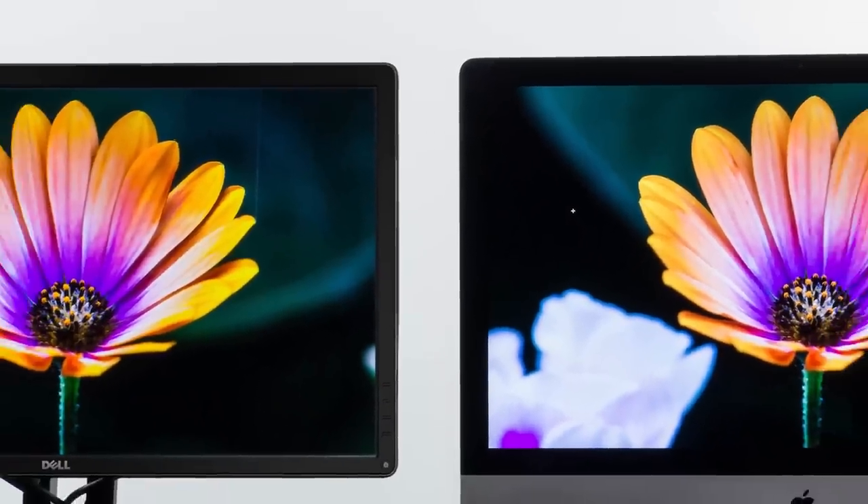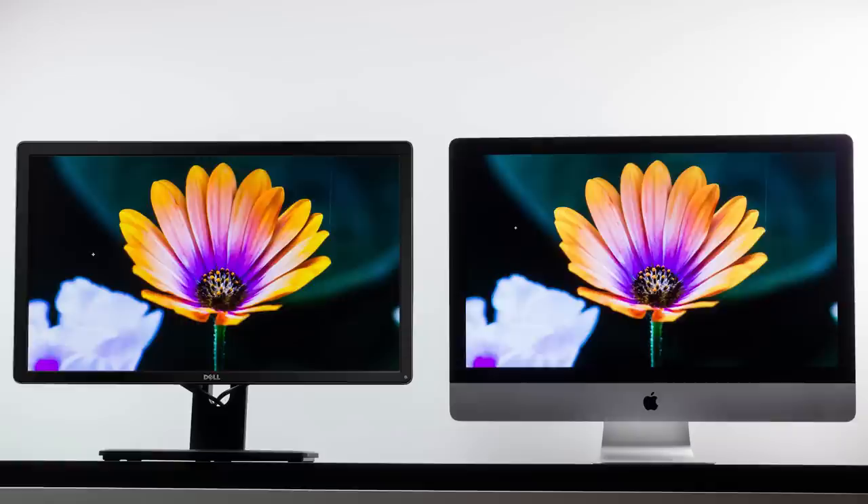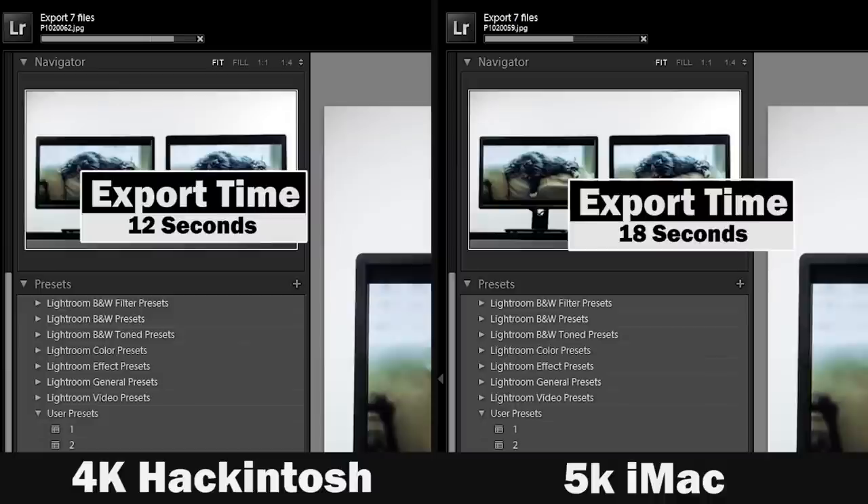One of the reasons people want a high-resolution monitor is for photo editing potential. Both displays offer excellent photo editing experiences, so if you do a lot of Lightroom and Photoshop work, both are excellent. In terms of rendering times, exporting RAW files to JPEG took only about 12 seconds on the Hackintosh versus 18 seconds on the 5K iMac.